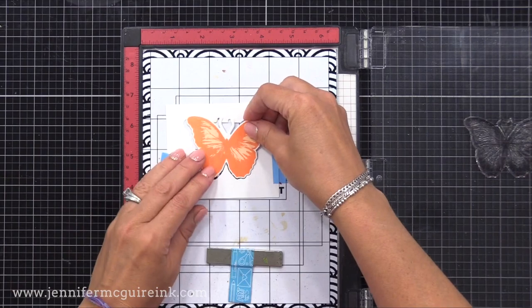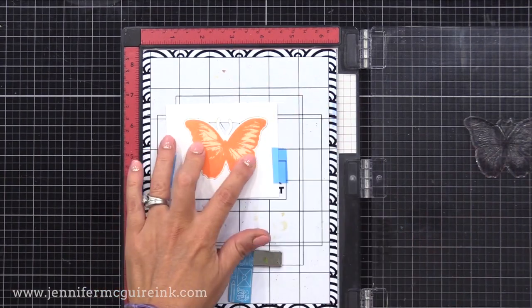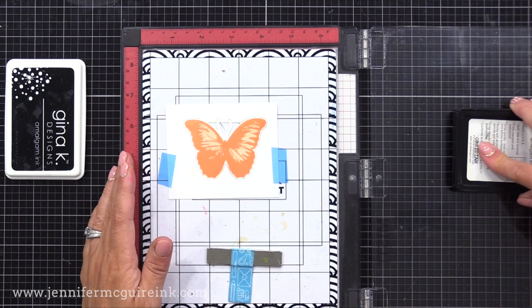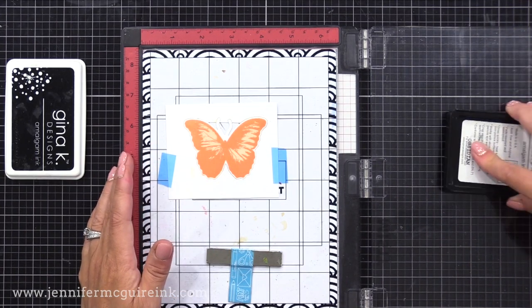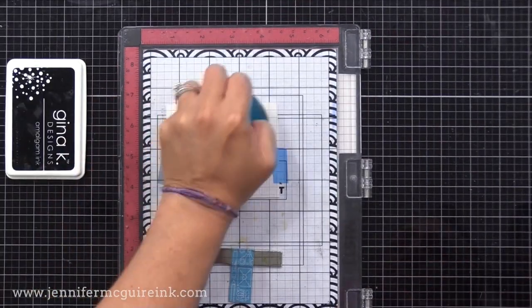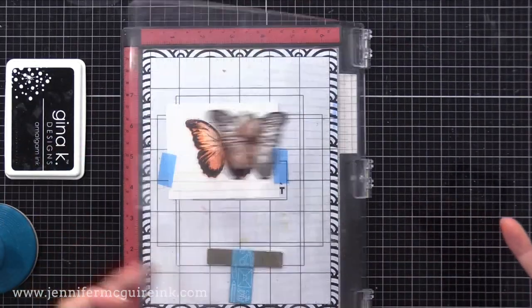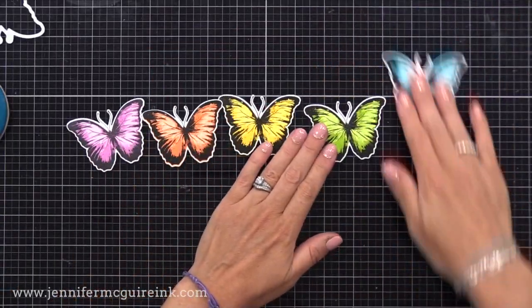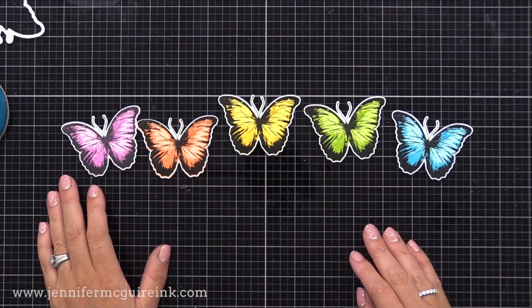I did this sparkle embossing on one of my rainbow sets of butterflies, and you can really see that beautiful shine — this is definitely my favorite set. Now let's do another variation. This set of butterflies only has the first two layers stamped — the light solid image, then the medium second image. For the third image, I'm using black ink. This gives a lot of contrast, probably looks the most realistic, and really stands out nice and bold.